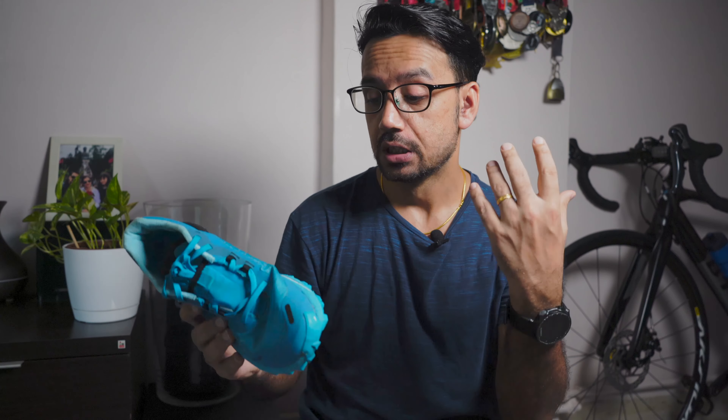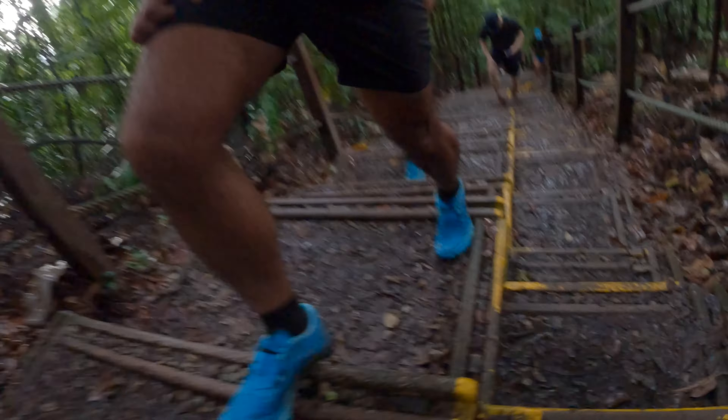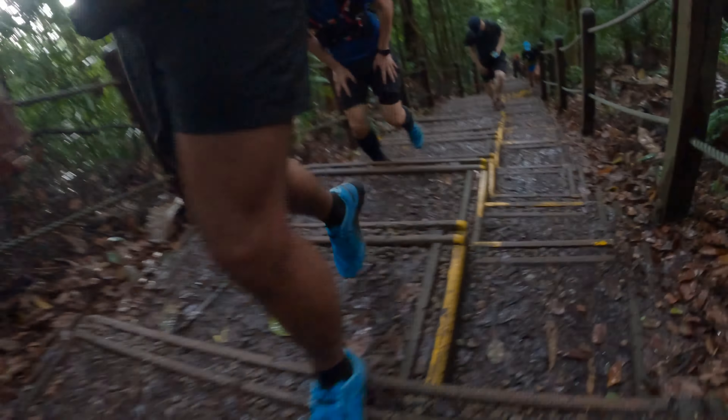Let's talk about traction. Due to the 5mm lugs on these shoes, the traction is phenomenal. I've done about 3 runs with these shoes now, including one of the toughest hikes I've done in Lombok, Malaysia, and it performed very, very well. The spikes really hold the ground on all types of terrain — whether it's muddy, stony, or basically any kind of terrain.